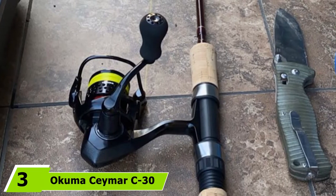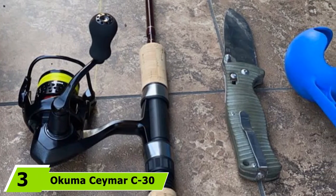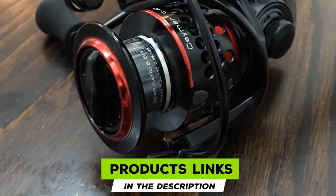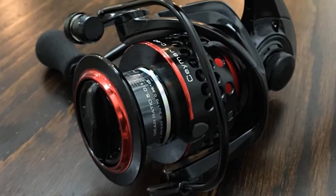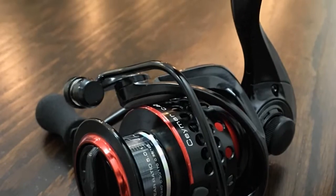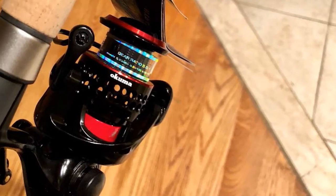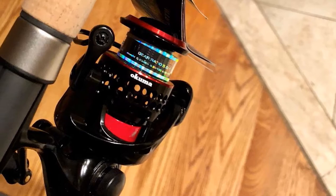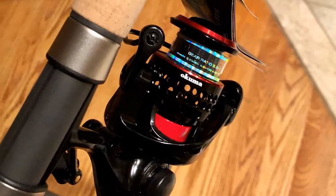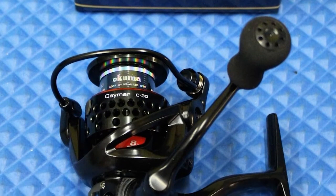The number 3 position is held by the Okuma Samer C30 spinning reel. Designed for enhanced freshwater performance, anglers can expect to catch bass or catfish along with many other freshwater species. It features a multi-disc felt drag system for increased dragging power, with a precision machine-cut brass pinion gear wrapped in a corrosion-resistant body design built to last for many seasons.